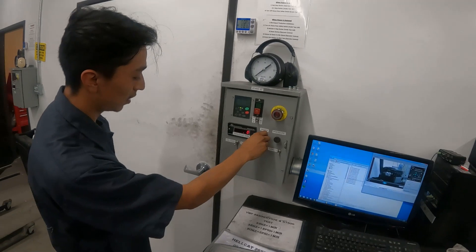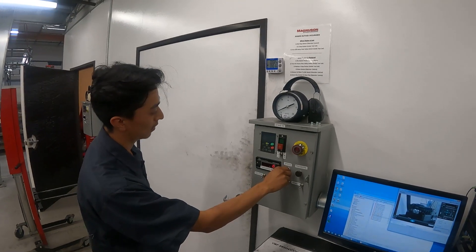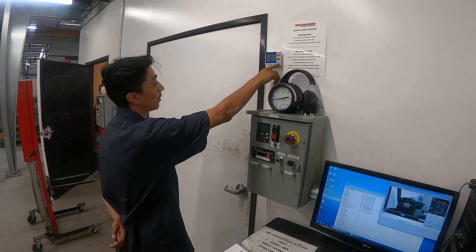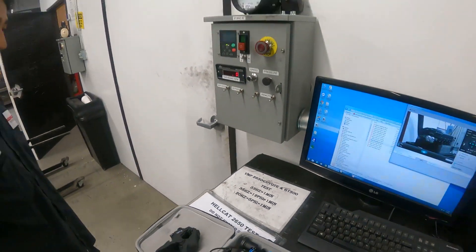So we started off at 53 hertz. Right from the get-go, they go all the way with this thing. Start the timer. You might wonder why it's in hertz — well, AC motors on variable frequency drives have their speed controlled based on hertz. That gives you several different thresholds to test at, and most importantly, listen at, to make sure there's no knocking of the rotors or any excessive noise from the supercharger.